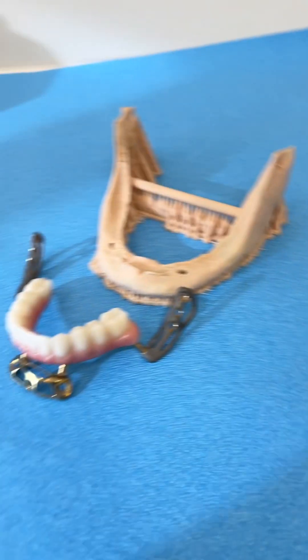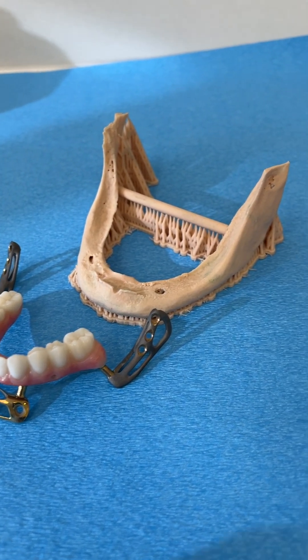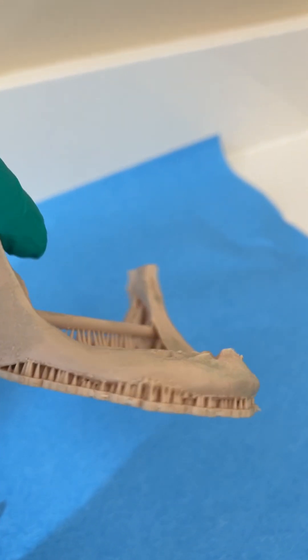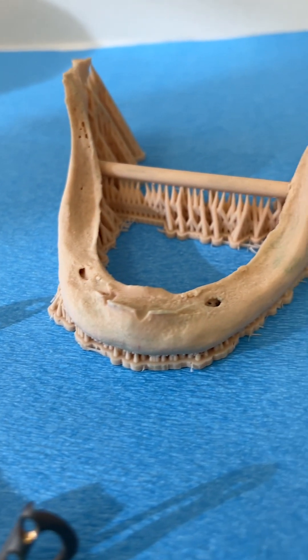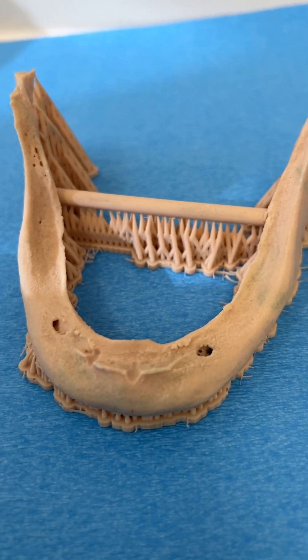It's a custom metal frame that has teeth on it, and this patient's jaw is very, very thin. This is a 3D printed lower jaw, and you can see the patient's jaw is thinner than my pinky. You can't drill implants into this jaw or the jaw will break. This is also where the nerve chambers are, where the nerves come out from.